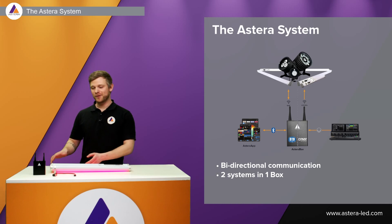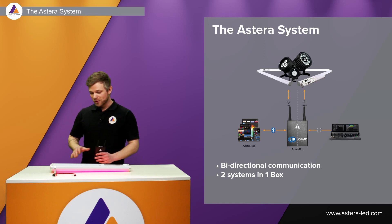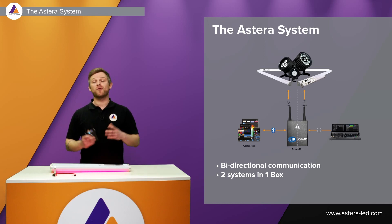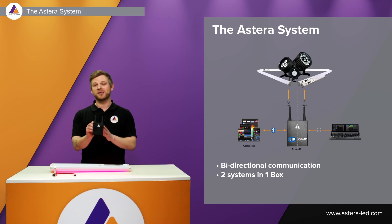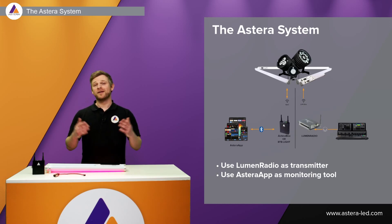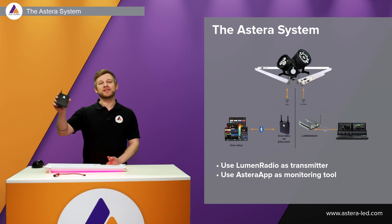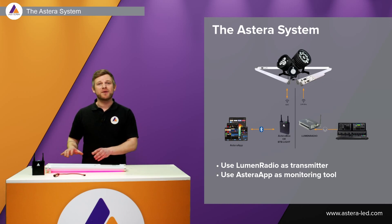Before digging into DMX configuration with the app, it's important to understand what the AsteroBox is all about. When the lights are paired via the AsteroBox or a BTB as a Bluetooth bridge, it sends feedback such as battery state and lets you change DMX addresses. However, the Bluetooth and CRMX are two systems that live in the same box but are completely independent. The same applies if you use a Lumen Radio transmitter alongside the AsteroBox as a Bluetooth bridge — they work independently, and everything will be fine.